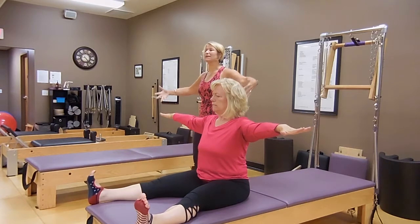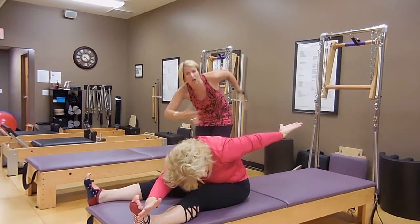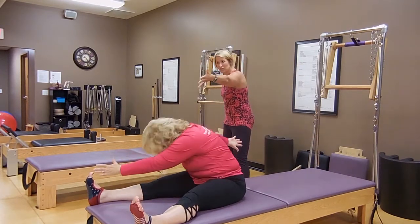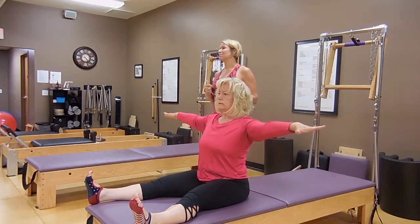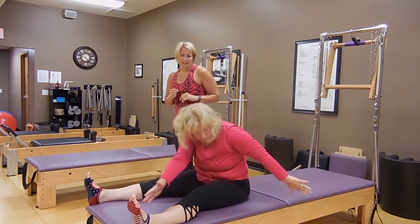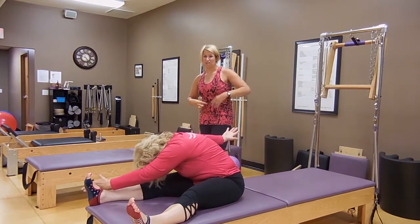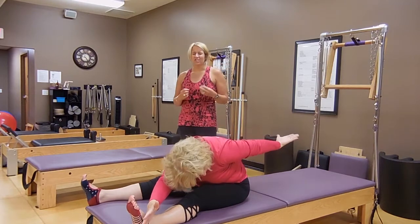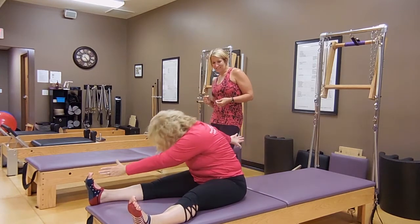Stretch those arms up to the side and we're going to head into a little saw. Nice big inhale in our center, as you exhale you're going to twist and then do that curl. Press through the arms to open the shoulders and chest. Inhale rolling up, and you get a little taller. Exhale into that twist — we get those nice stretch moments built in. She's keeping her hips anchored and rotating through that upper body. That breath really helps us wring out from our center. Let's take one more on each side.